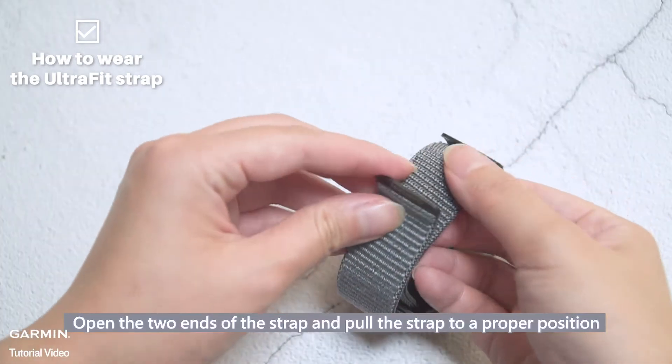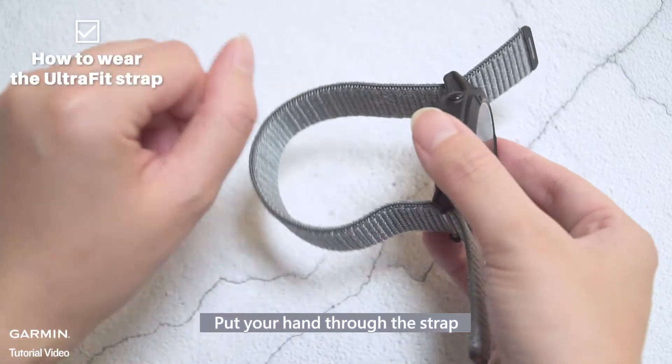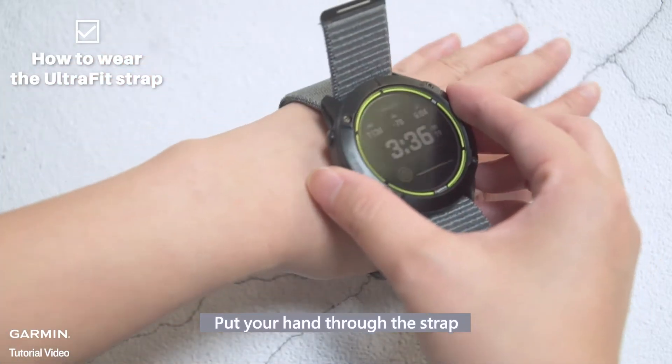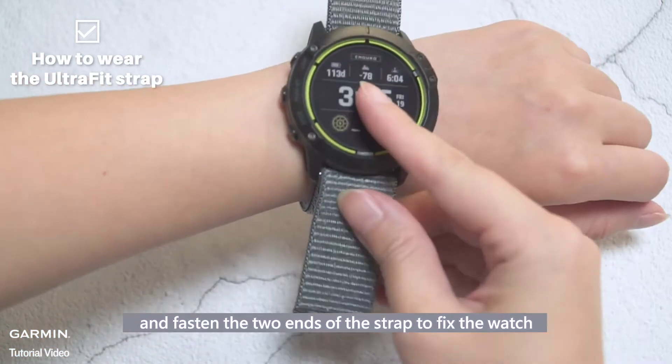Open the two ends of the strap and pull the strap to a proper position. Put your hands through the strap, and fasten the two ends of the strap to fix the watch.